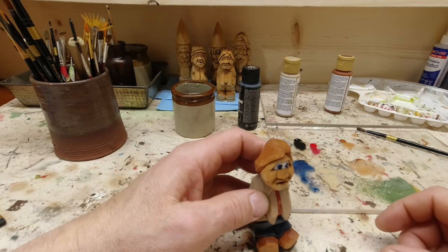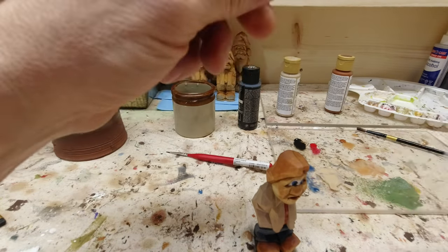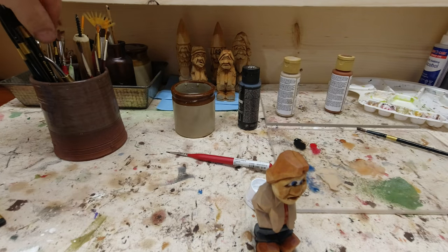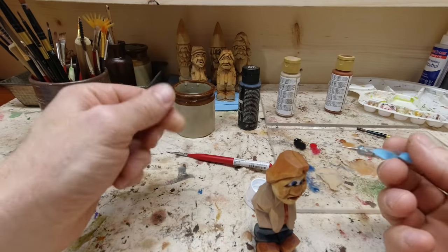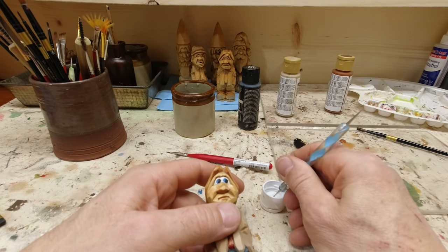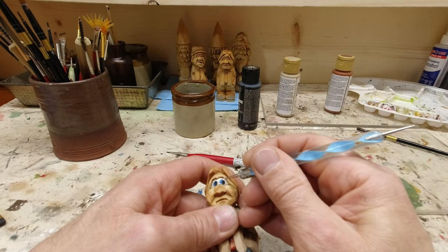We need our little white here. I'm going to take my little stylus thingamabob and do a fairly big dot on each eye.